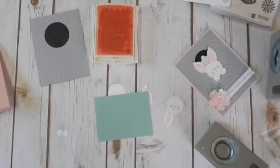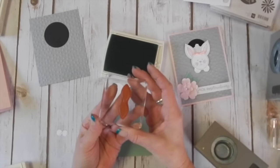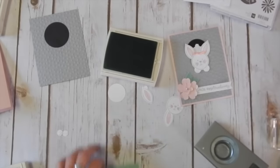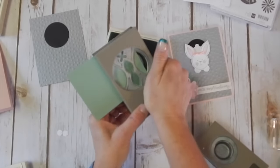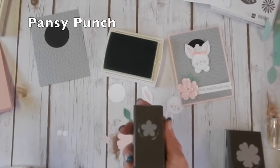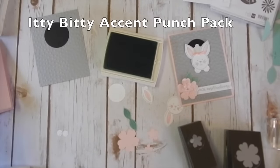The last thing we need to punch out are the leaves that go on our flower. I'm using the mint macaron ink pad and the stamp from the friends and flowers set. We're going to stamp our leaves and then insert them into the punch and punch out the cute little leaves. I've already punched out my flowers — I used the PNZ punch and the itty bitty accents punch for the smallest flower. We've got three different flowers here.